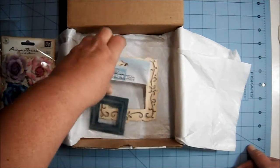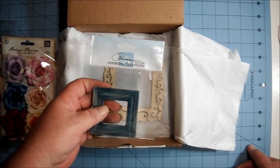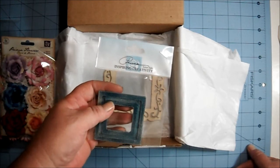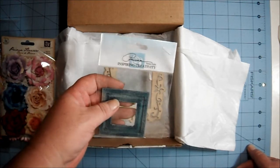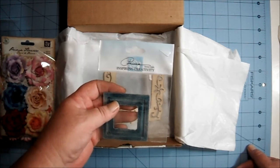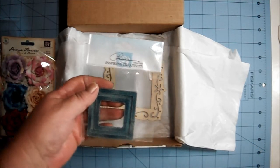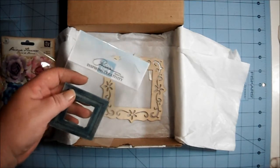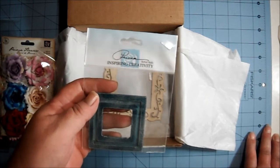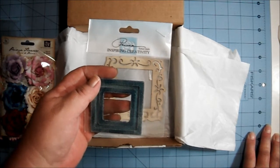This box changes each month depending on what's in it. This month it was twelve dollars — sometimes it's ten, sometimes twelve. I think twelve is about the highest I've seen it go, but it's always very reasonable and that includes shipping. So you're getting a steal of a deal — a sampling from a store you might want to try, or maybe you've already tried that store's items and love them.